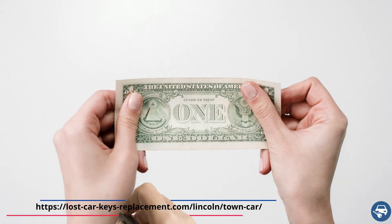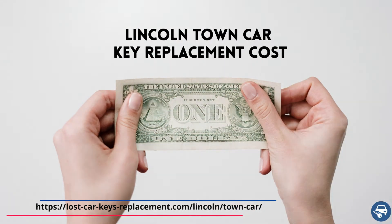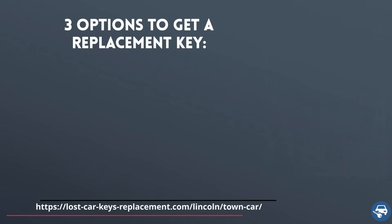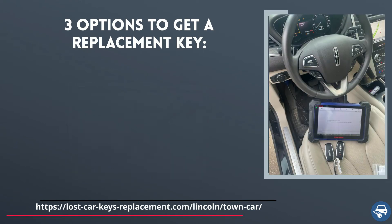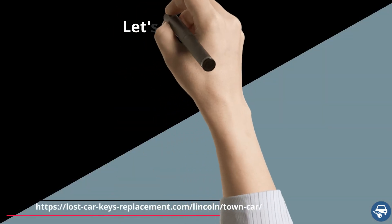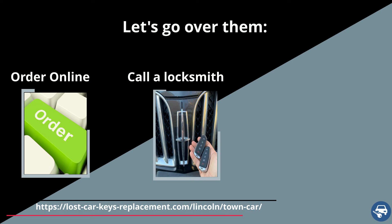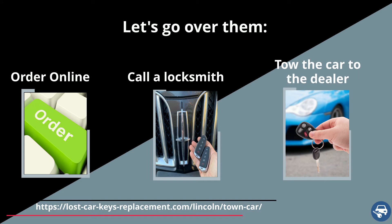Now let's go over Lincoln Town Car key replacement cost. You have three options to get a key replacement, and the price varies depending on where you get the new key. First, get a key online and then have a locksmith or dealer cut and program it for you. Second, call an automotive locksmith who can come and make you a key and code it on site. Third, tow the car to the dealer.